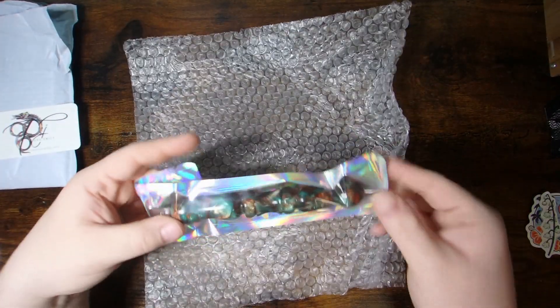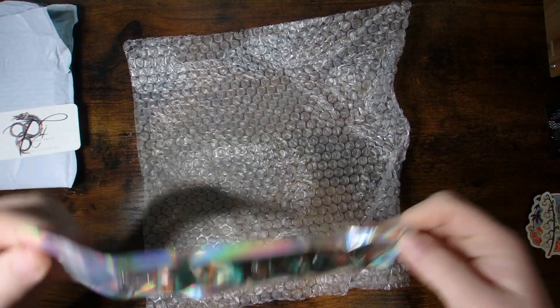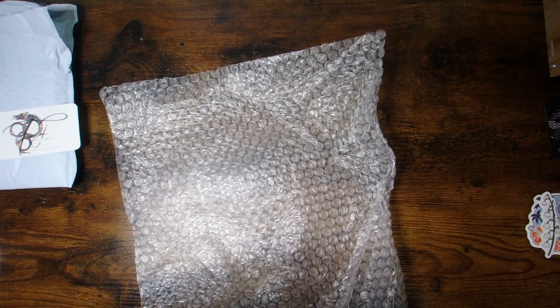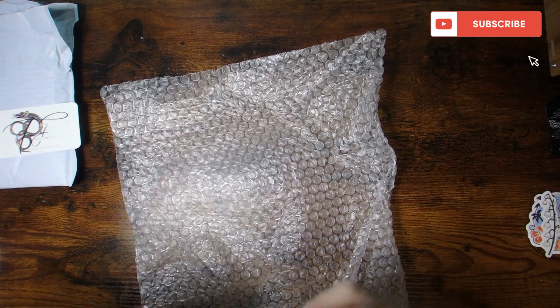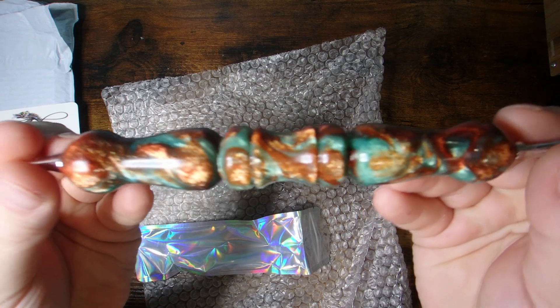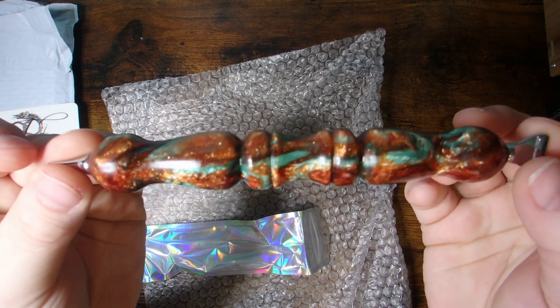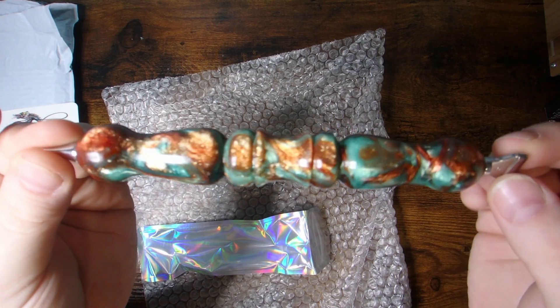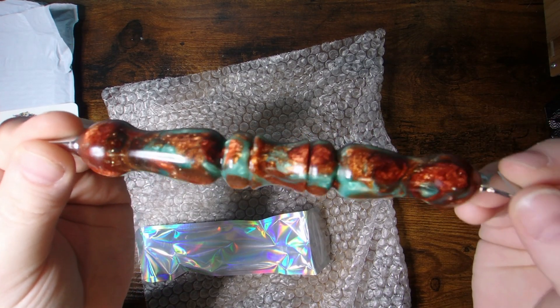Here it is! Oh my goodness, I'm so excited about this. I haven't managed to snag a pen from them in a while. Oh, here she is, guys — look at her. She's gorgeous. This is a teal and copper colored one that I just fell in love with.